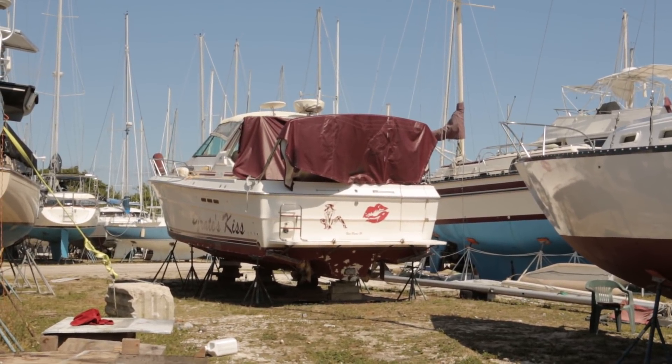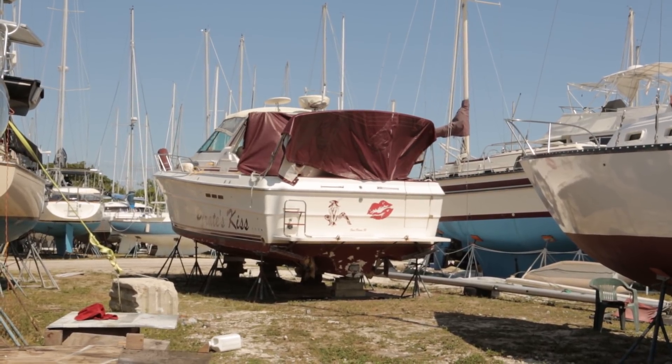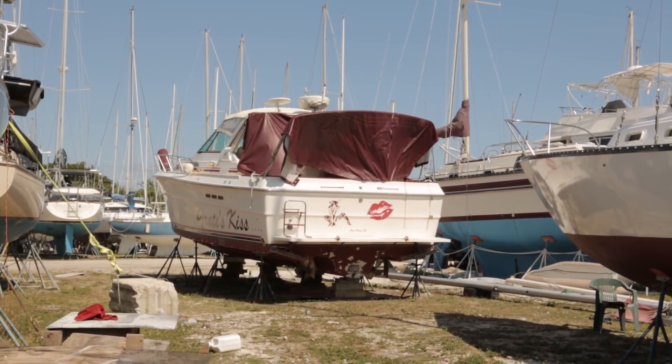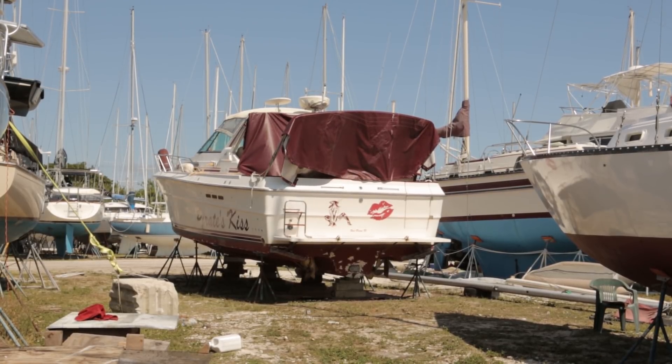Current situation: Pirate Kiss is blocking us in. We were told about two weeks ago that this boat was just going to get the bottom done and it would only take about three days. Two weeks ago. So once that gets moved, we can actually get in the water.